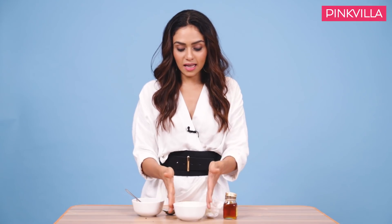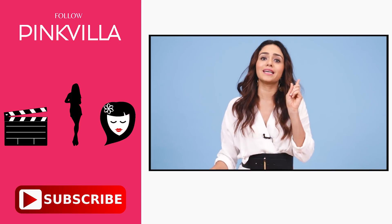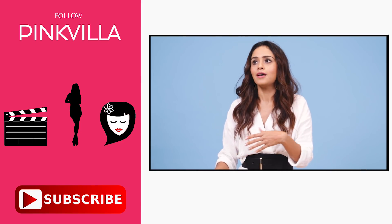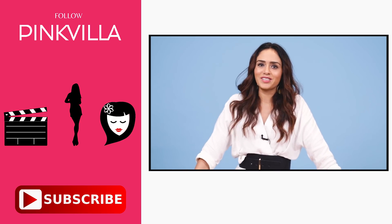So guys, with this I have told you about the magic coffee and honey face pack. I hope that you liked it, and I hope that you guys and girls will try it. All you have to do is like the video, comment what you felt about this video, and that's it. Thank you so much and have a great day.